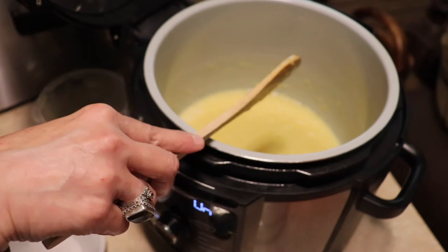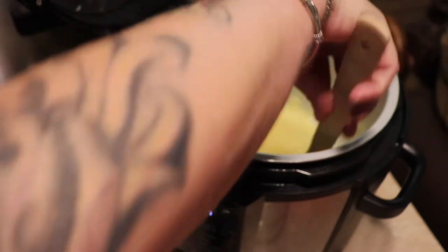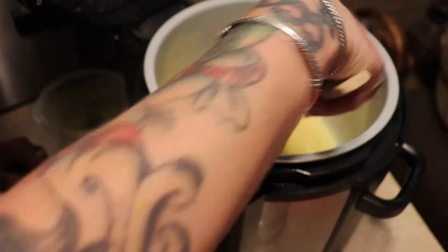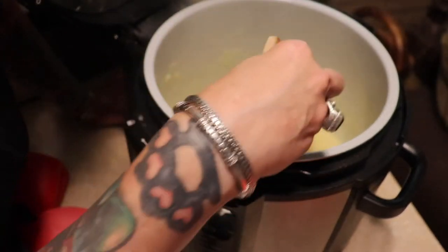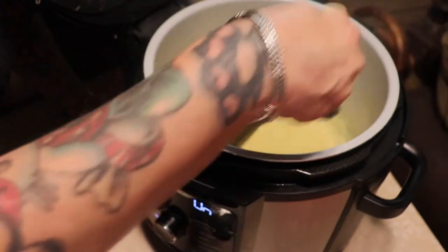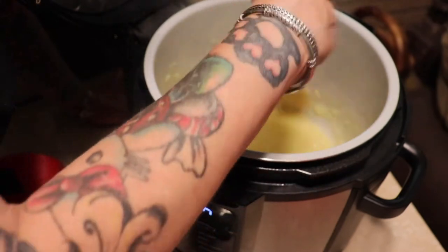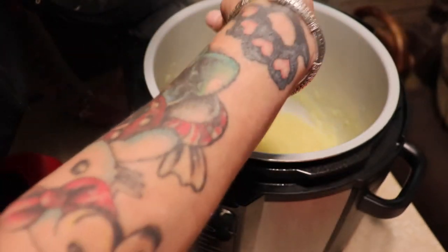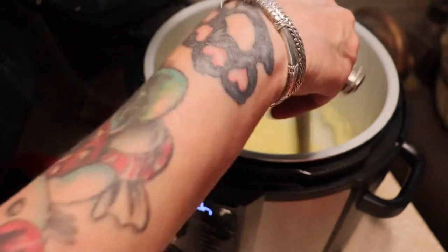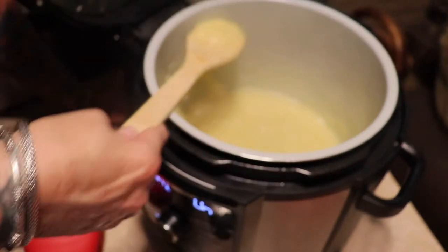She said this tastes like caramel apples with nuts on it — oh gosh, I cannot wait till this is done! I've been stirring this probably seven or eight minutes and I can tell the mixture is thick. I'm going to take it off now. I'll spread it out in a big dish and stick it in the refrigerator to speed that process up.